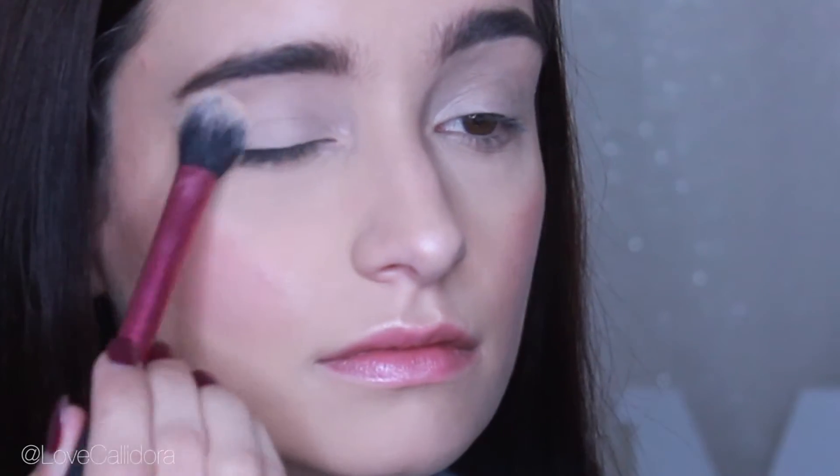Hey everyone, today's video is going to be based on this smoky eye look. It's quite simple to do and there's only a few colors involved. First I'm going to use my MAC Soft Okra paint pot to prevent any creasing and to set my primer, then I'll be using my MAC Mineralized Skin Finish over the top.